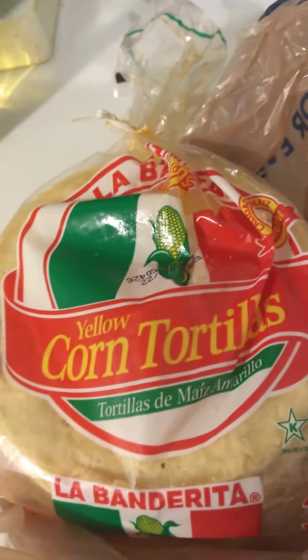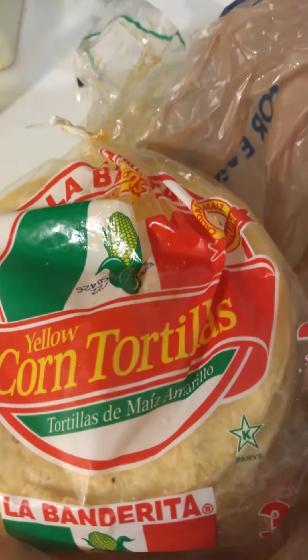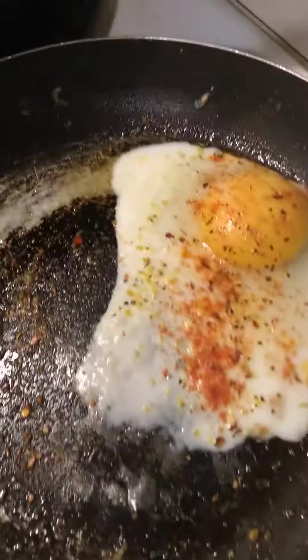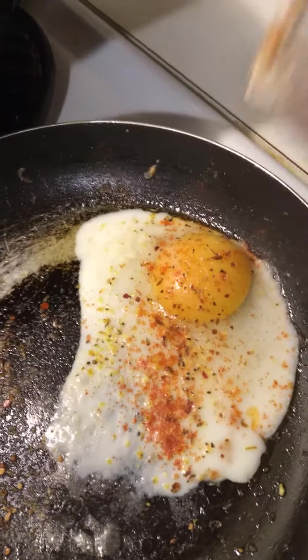I just ended up making two of them out of that crumbled steak that was left, put some mozzarella cheese inside, and fried them like this.